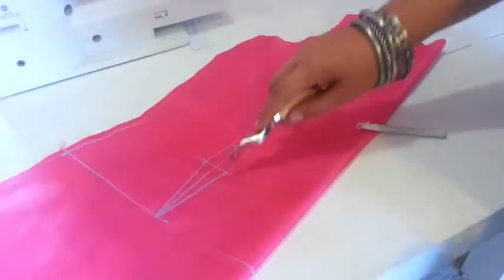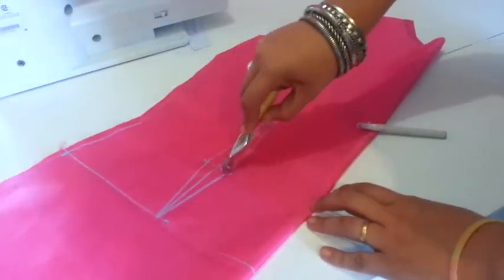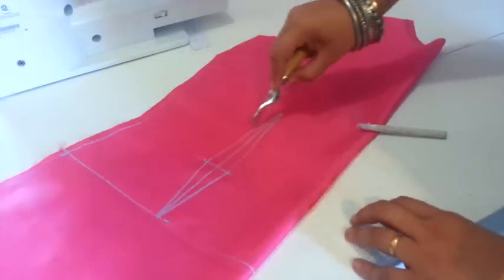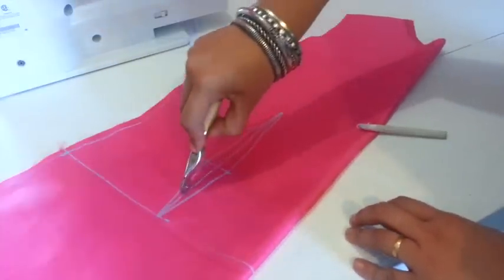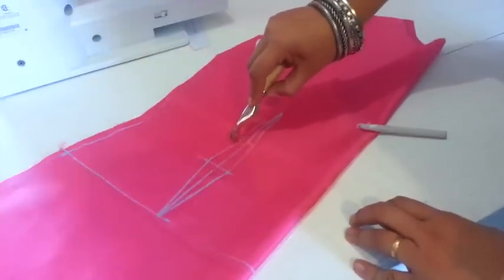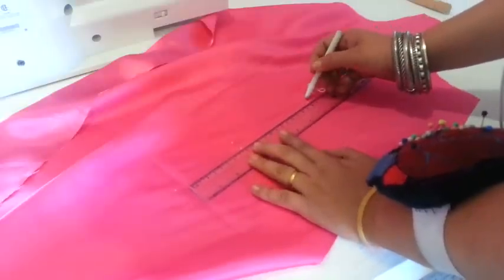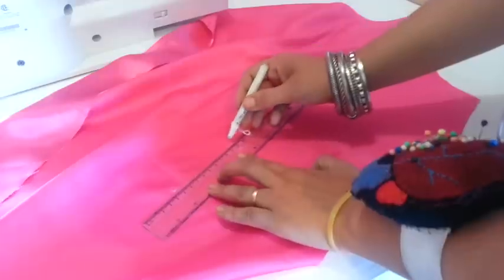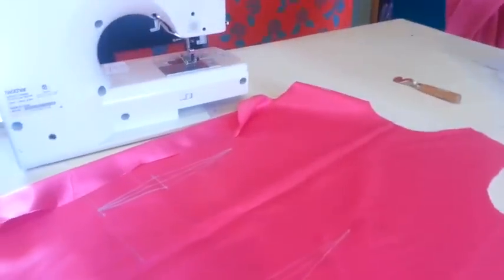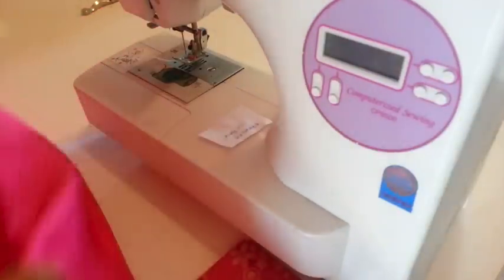Now let's see how to stitch it. First of all you have to transfer the darts to the other side of the fabric. I am doing it with this roller. You can also mark the main points with pins and then trace it on the other side, or take the measurements and draw it again. The main thing is you must have the same dart on both sides. And once you transfer all your darts in your main pieces, let's see how to stitch it.